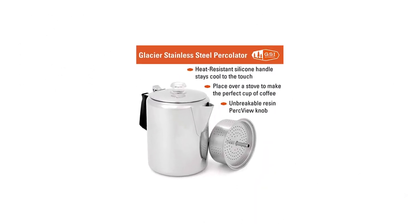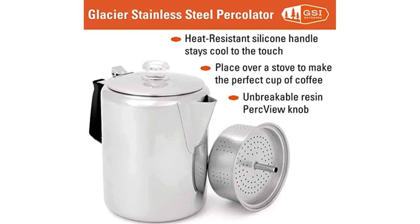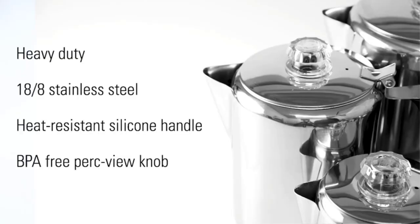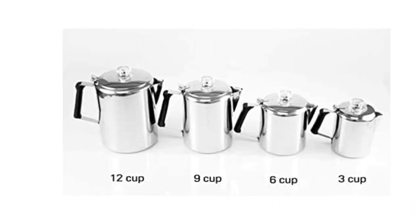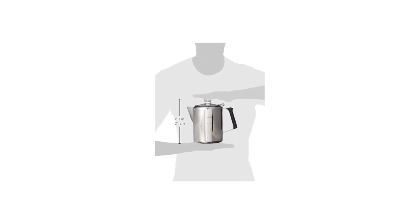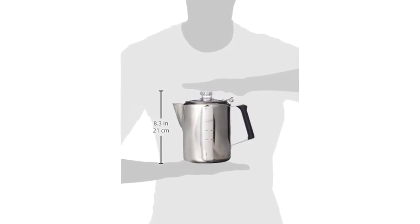I bought the tiny 3-cup Glacier Percolator, which weighs just 14.8 ounces, and is perfect if you're solo camping or don't drink that much coffee. However, the handle on the 3-cup is a little small at just 2.5 inches. The GSI Glacier Percolator might be a better fit if you prefer a resin perk knob, a silicone handle, a lifetime warranty, and a 3-cup capacity for additional portability.